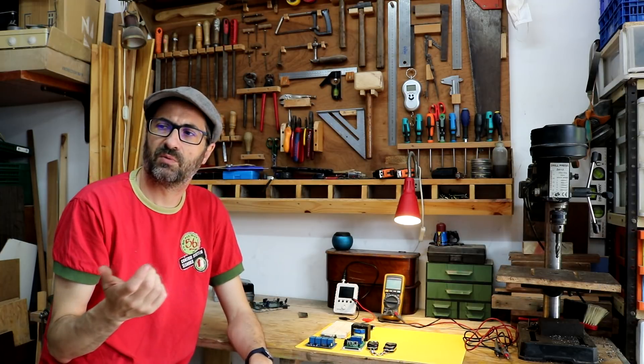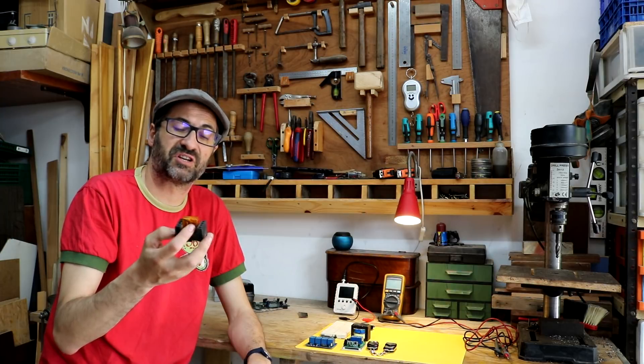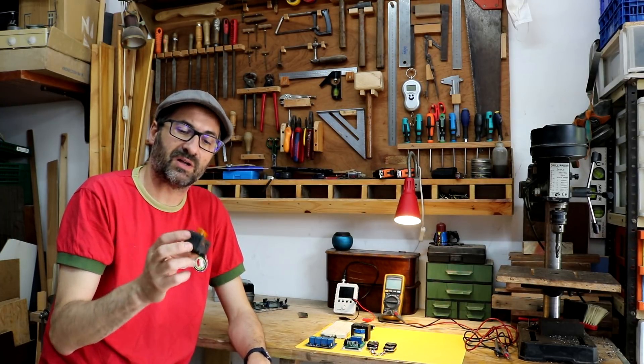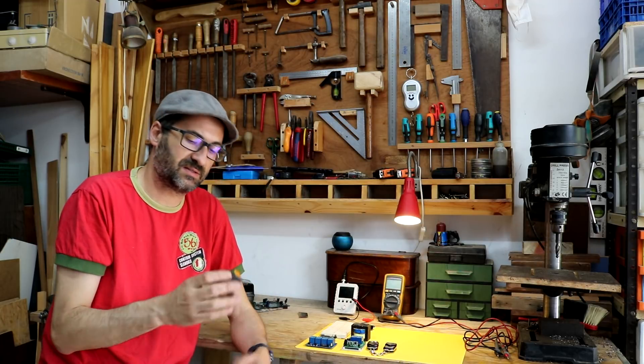Another thing will be extra devices such as general purpose relays — but the big ones. This is the relay that I meant when I was presenting the little ones.